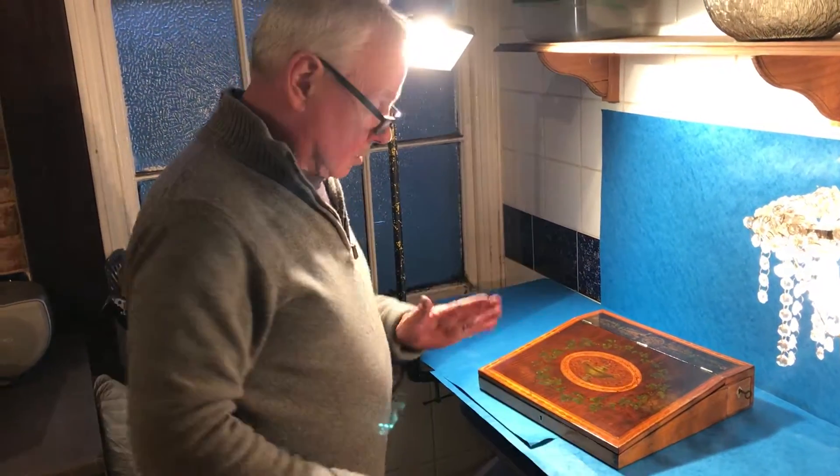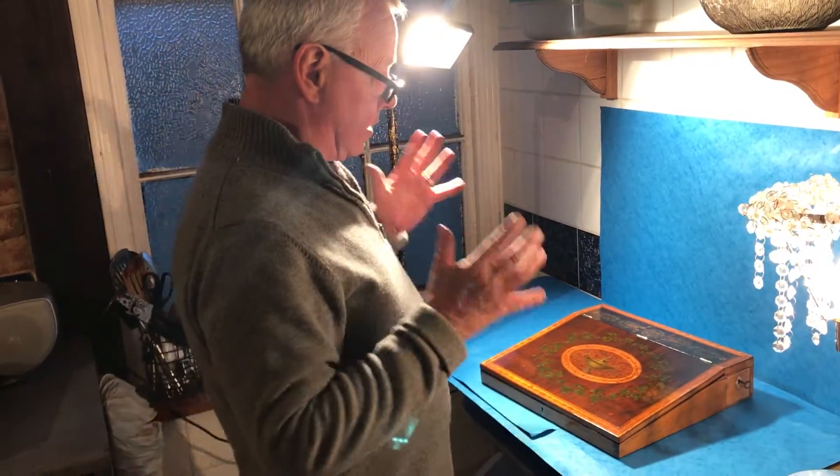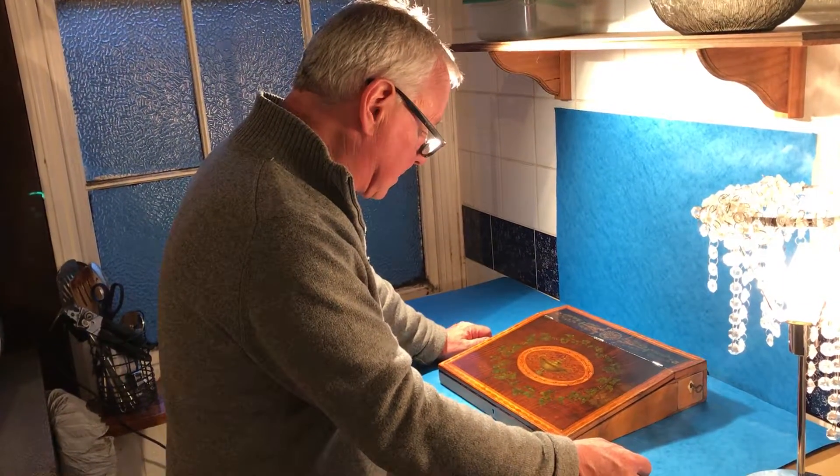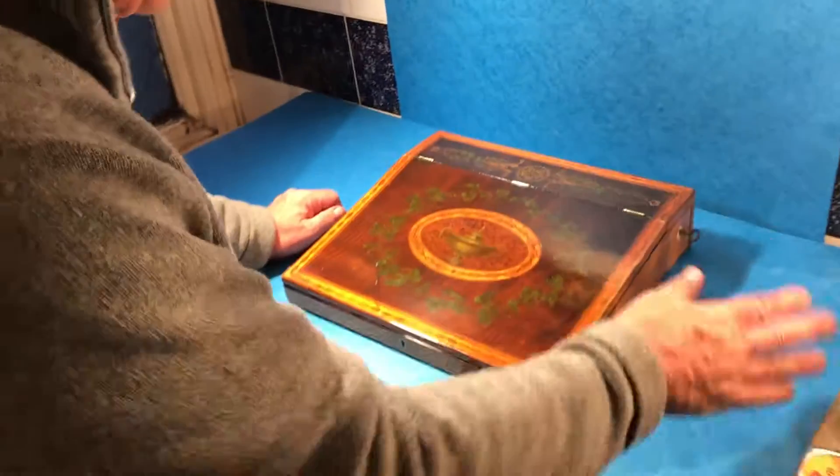This is a gorgeous box — a lovely 18th century box. It dates to about 1775, 1780. Pure Sheraton.